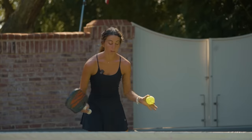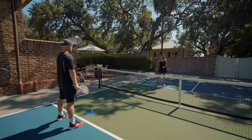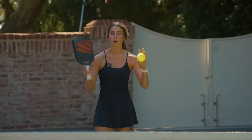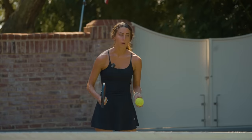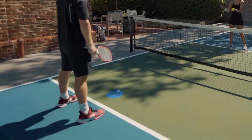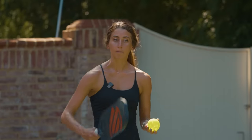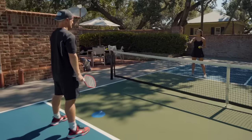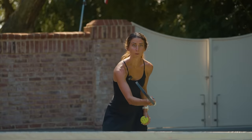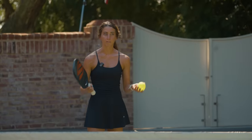Now we're going to do a drill to put this all together. This drill is called Protect the Castle. In front of me and my partner, I have two blue dots — this is going to signify our castle. In this dinking drill, we're going to start dinking back and forth. My goal is to try to hit that dot, or his castle, as best I can, and he's going to do the same to mine. This is going to help you practice making sure you're hitting that contact point in front of your body, and regular dinking techniques like short follow-through and compact swing.